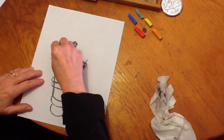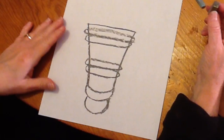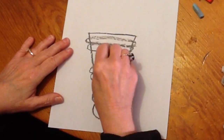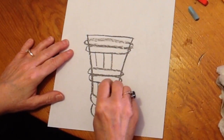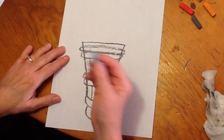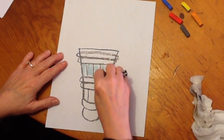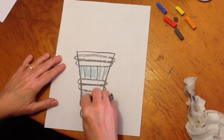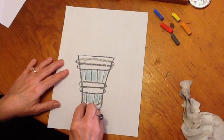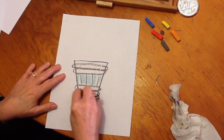Up here we're just going to curve it like this — that's how you start. Take your gray and make some lines; these Olympic torches are not very ornate but they do have some design lines on them. Now we're going to take your light blue and just sort of make a suggestion of the blue on here. You don't have to color it all the way in, although if you want to you can.